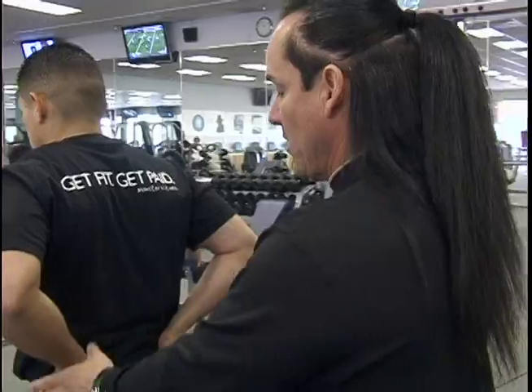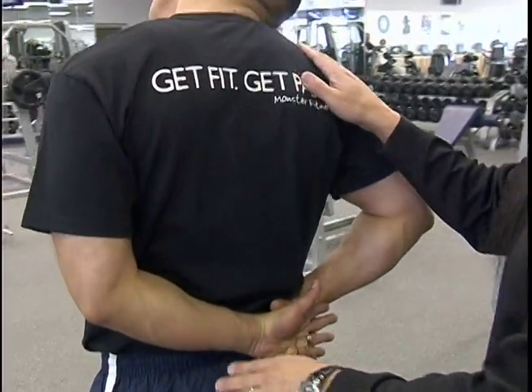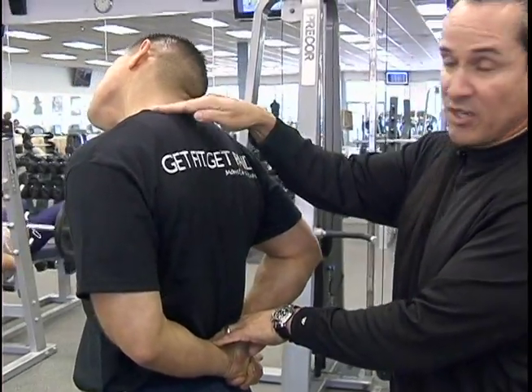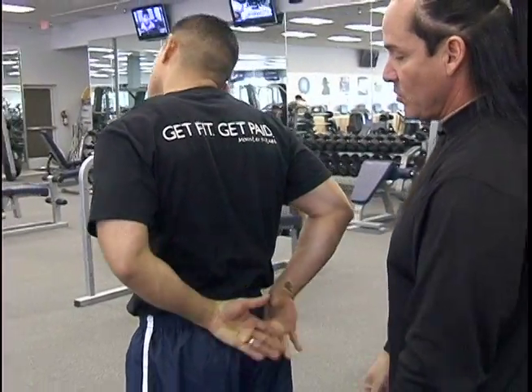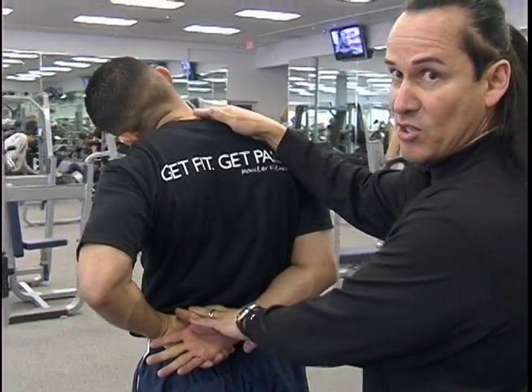Once you've already done the chest and the interior stretch, what you want to do is stretch the lateral or the side deltoid. Miguel's going to demonstrate. It's very important that when doing this stretch, it goes from the base of the lower back all the way up to the neck. You never want to tilt. You stay stationary and all you do is switch hands. Notice he's easing his head in the same direction that he's stretching the arm.